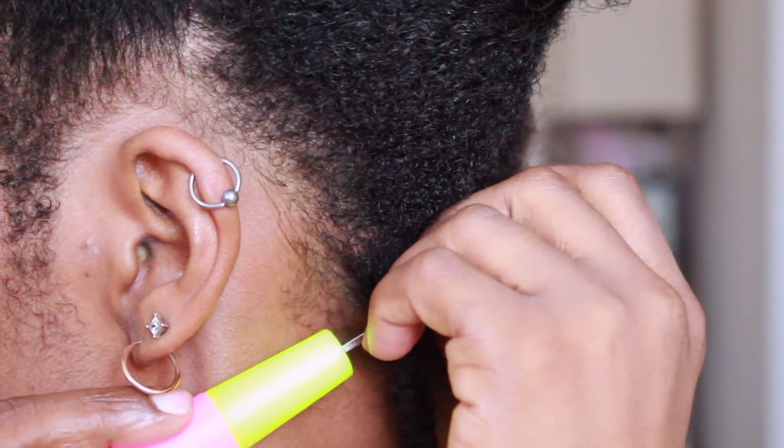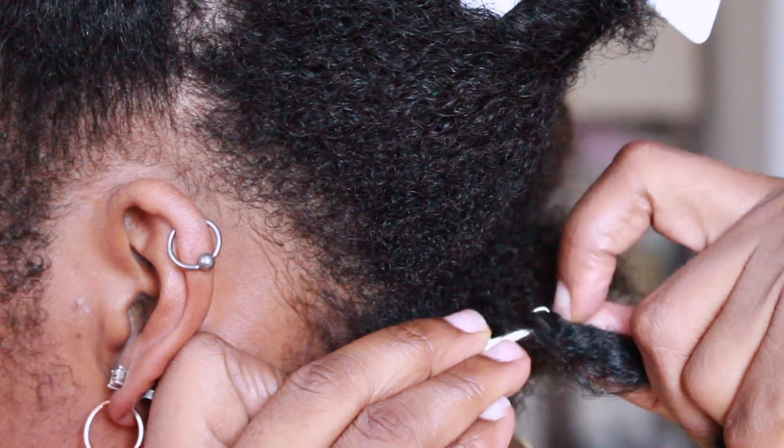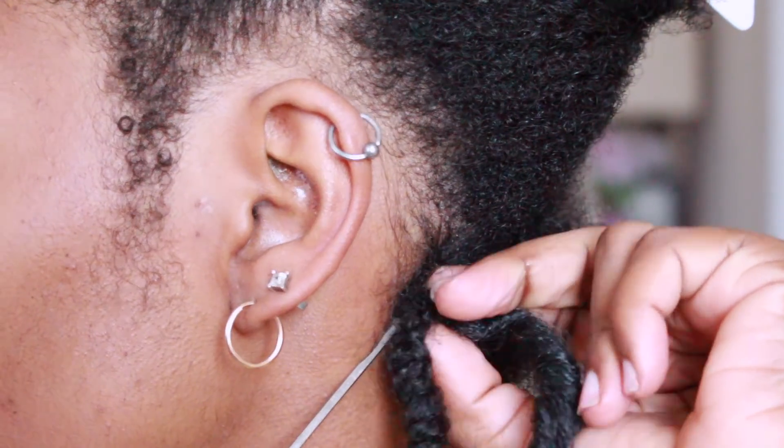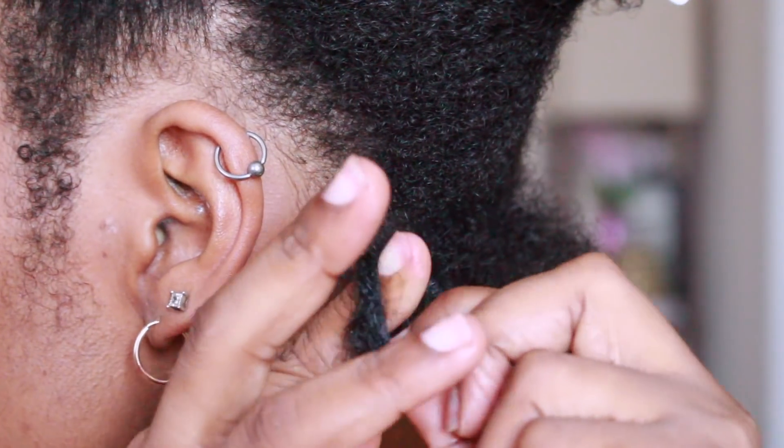You're going to take the crochet needle and insert it at the base of where you started the braid — that's when you're going to use the pre-loop lock. Place that on there, put the little latch down, and then gently just push it or pull it through the loop in your hair.